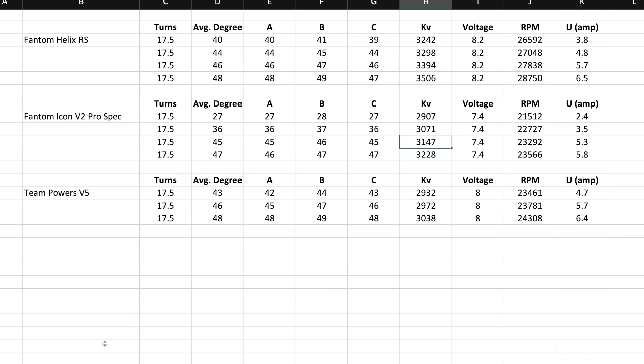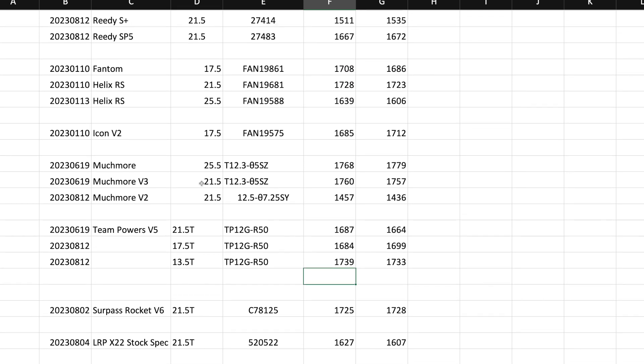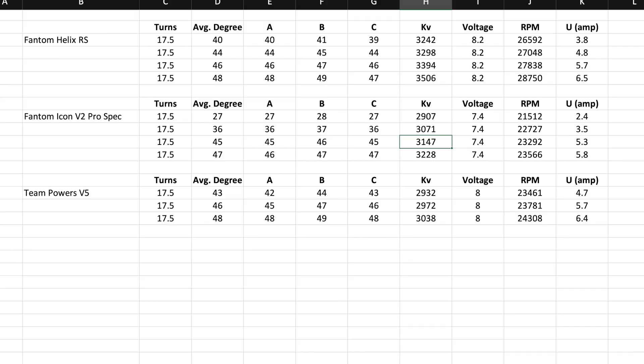Now I'm curious about the Gauss. Looking at it, it's very similar to the Phantom Icon. So at this point the difference is more than likely the can — just the stator will make the difference. The Phantom Icon does pull more KVs than the Team Powers for a similar strength rotor and similar size rotor.